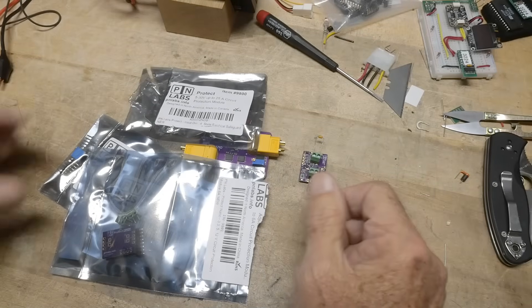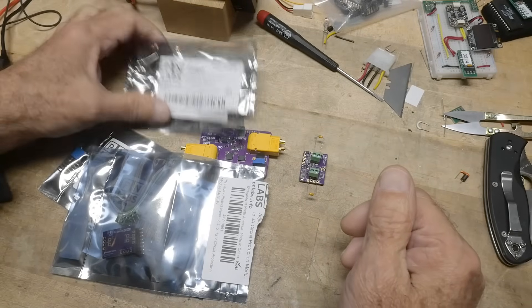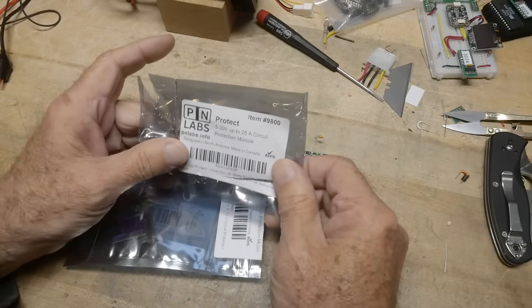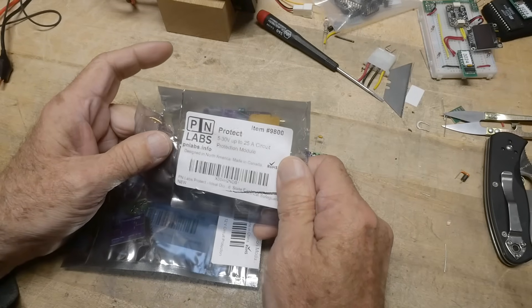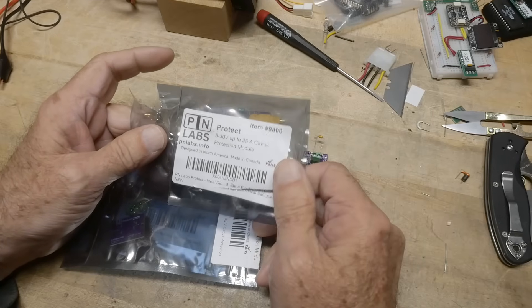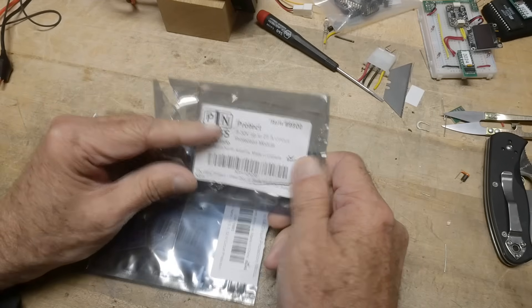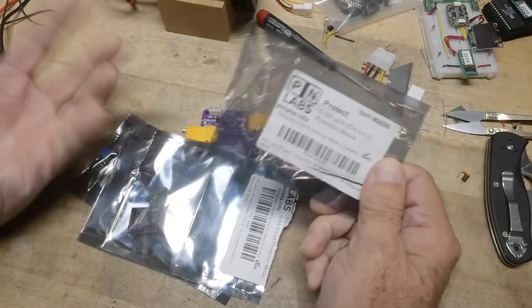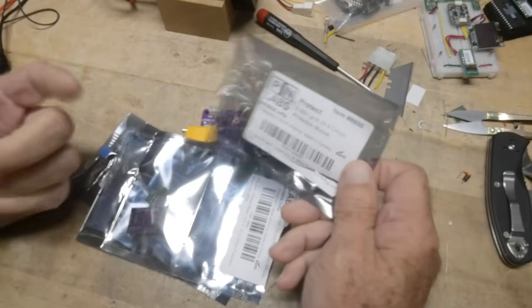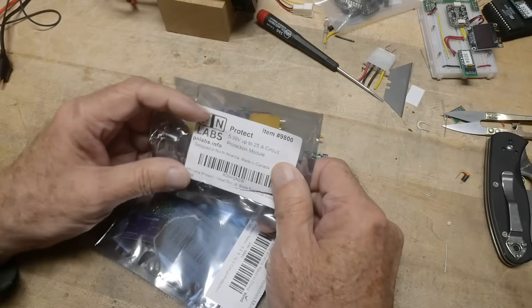What's on the bench today? This was sent into the channel. There are some folks up in Canada who have a tiny little company — I don't know if it's a one-man company or just a couple guys — but they have a company called PN Labs. They only have a couple products; it's kind of like a DIY maker space type of product, and I wanted to show it off.